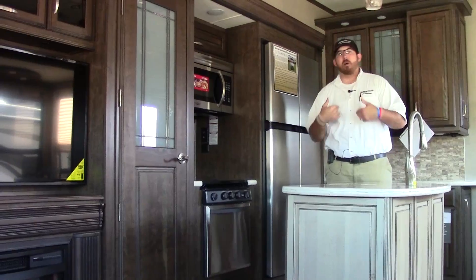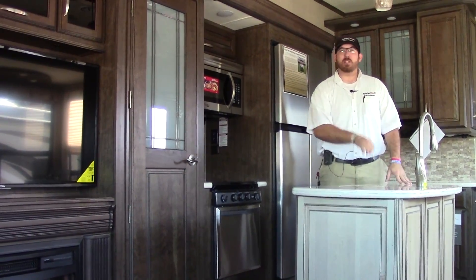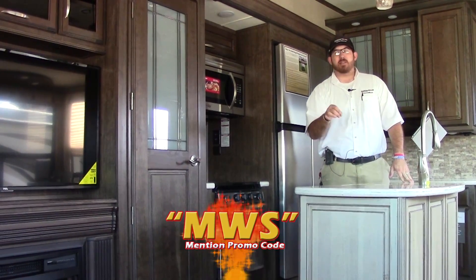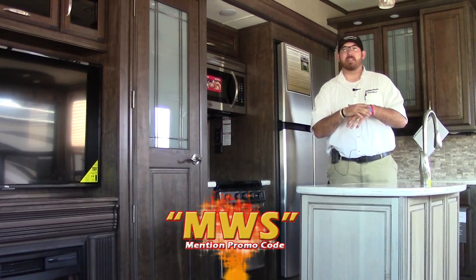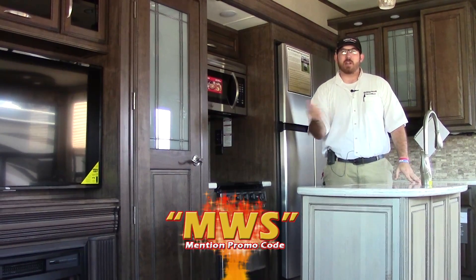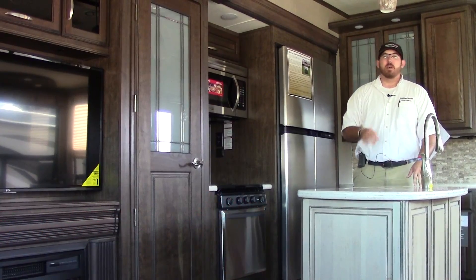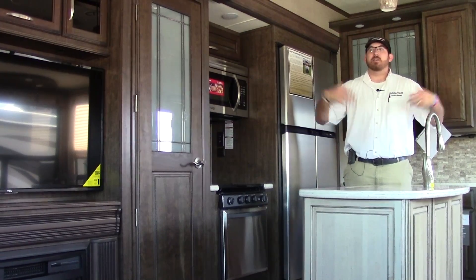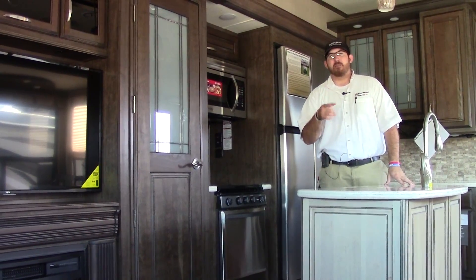My name is Mo out here at Holiday World of Katy. This was the 2016 Grand Design Solitude 321RL. Please use my promo code MWS — it's right here on the bottom of the screen — to access the special pricing we have going on. Give me a call at 281-371-7200. Thanks for your time, and happy RVing!